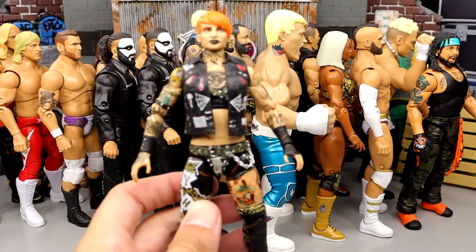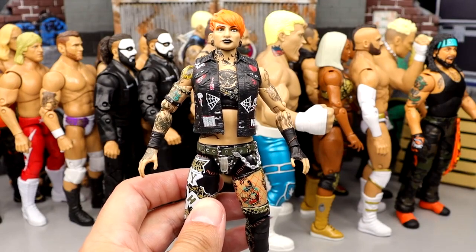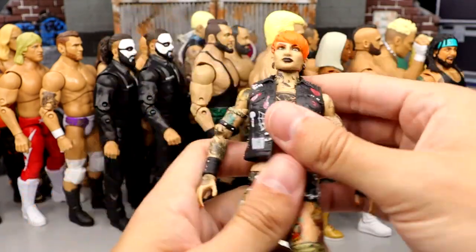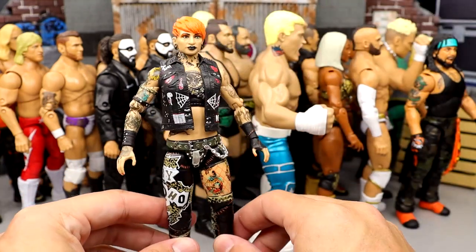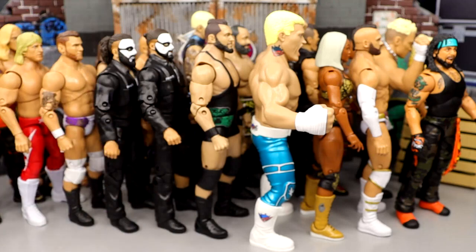Coming in at number 13, we have the Unmatched Series 6 Ruby Soho. Very fun figure, poses around great, great aesthetic. Her pegs are kind of hidden by her tattoo, and she poses around really clean. She feels really good in hand. I put the vest on there from her NXT look. I like this figure — I find myself picking her up and posing around a lot. Fun figure, I enjoy the Ruby Soho.